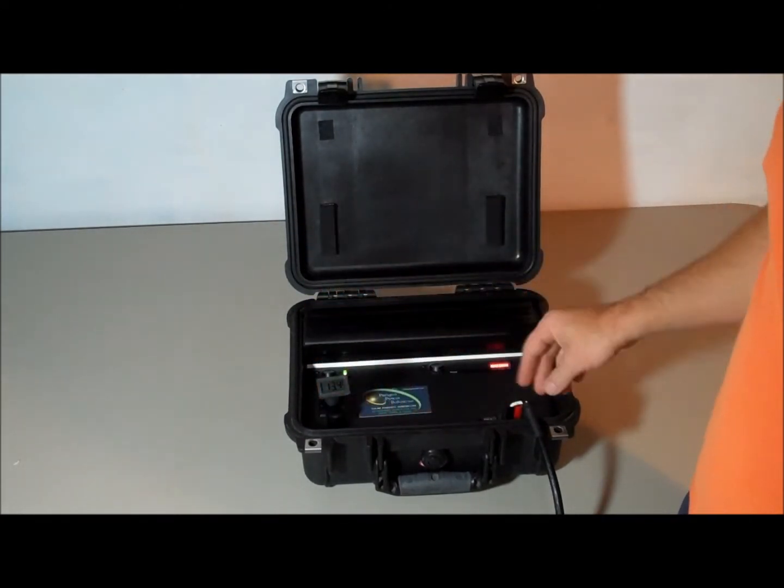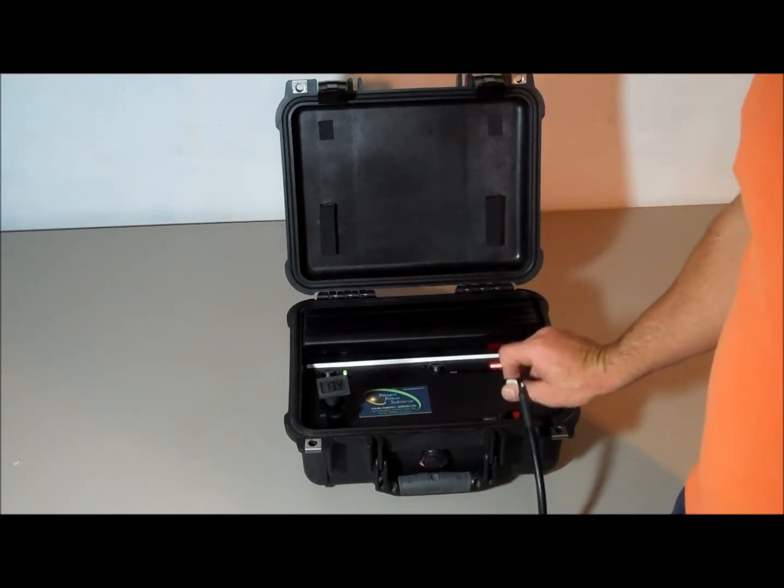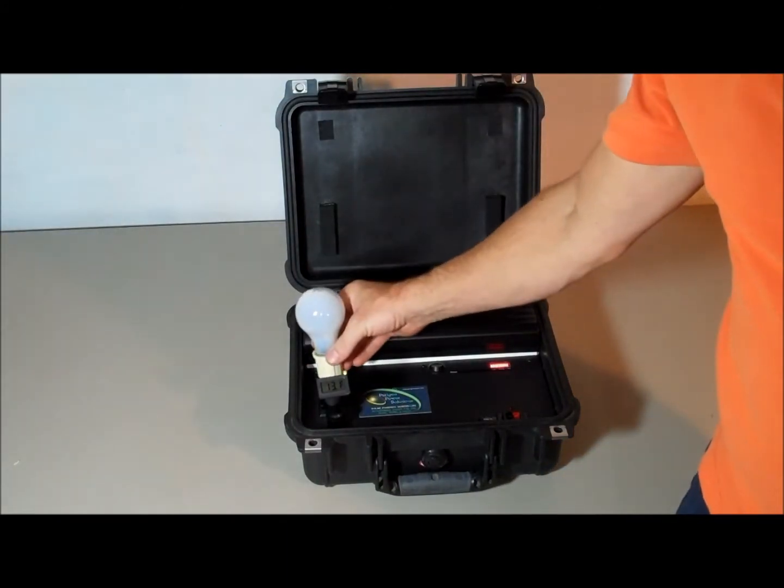When I unplug the solar panel, it's going to drop down of course. I'm actually going to unplug it right now so I can show you something brand new. It should drop down a little bit — it's holding pretty steady. I'll put a load on it so it drops down a little bit faster. We have a 60-watt light bulb right here, and I'll just plug this into the 110.